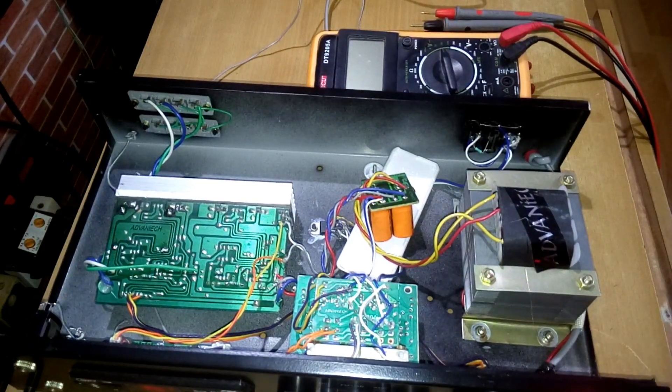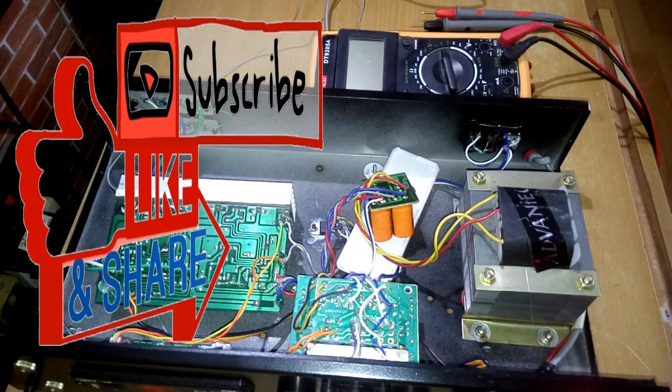That's it for the inside look at this studio amplifier. Hope you liked the video — if you did, hit the like button, share it with your friends, and subscribe to my channel. Thanks for watching, bye bye!